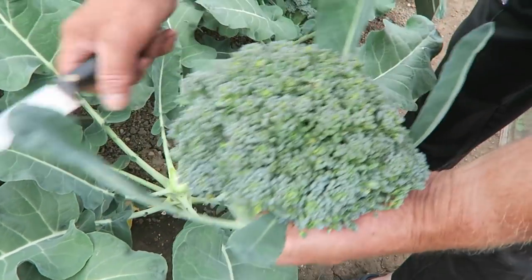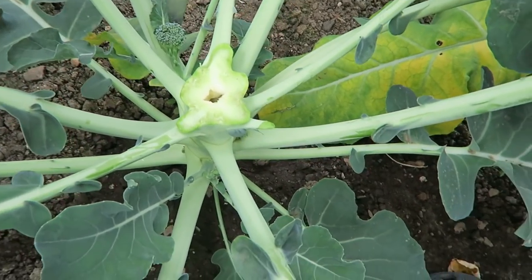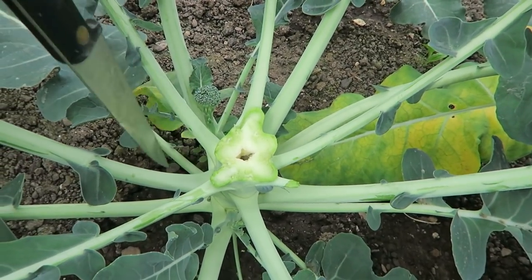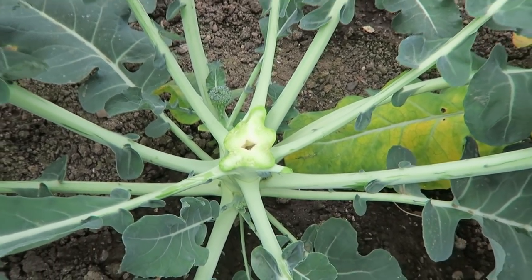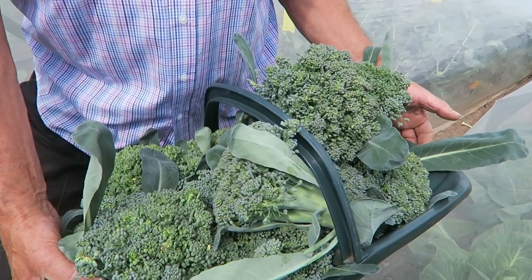It's just the case of going under and cutting off like that. I'll show you — if you can see where the knife is — there's a little head coming up. There'll be one of those popping out of every leaf joint if we leave them. They'll come up so long as it stays reasonably cool. That's the calabrese harvested. We'll get them blanched and frozen down.